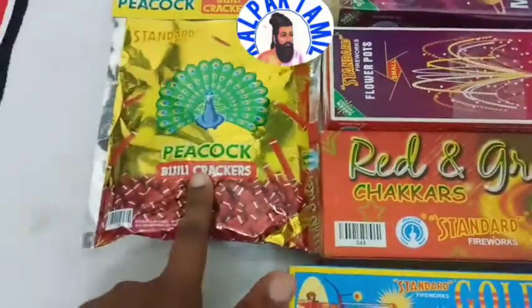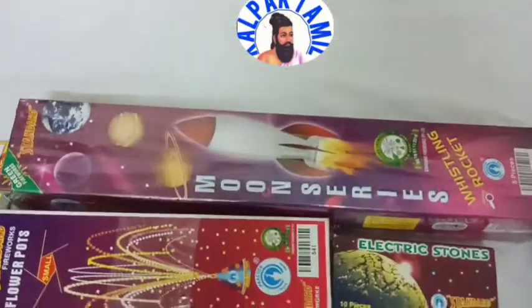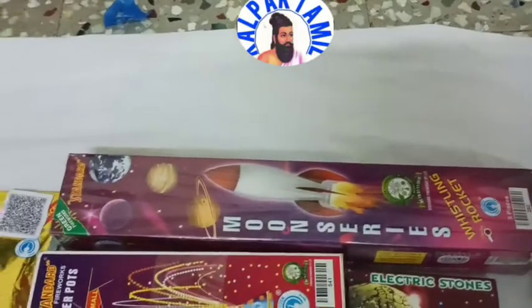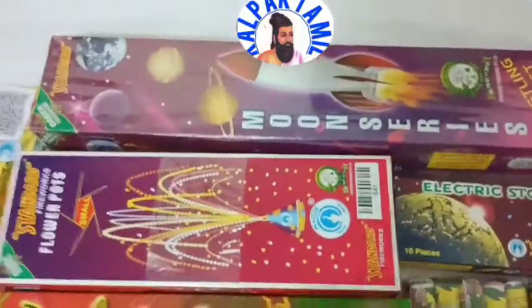You will have a Peacock. This is a Beasley. Here are two packages. You will have a Moon Rocket. If you want to go back to Kalpak Thamel, you will have a Booswan.